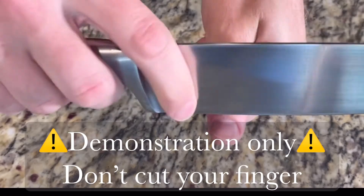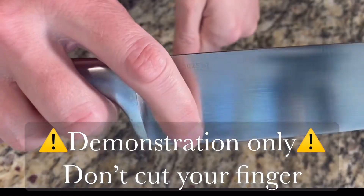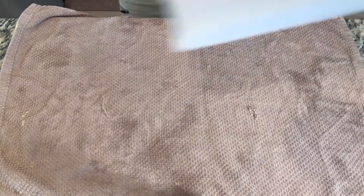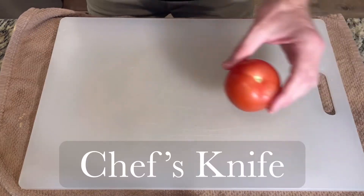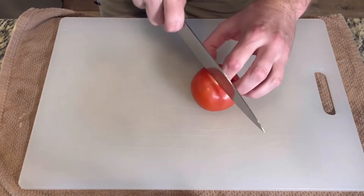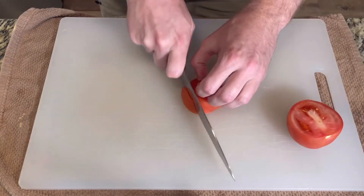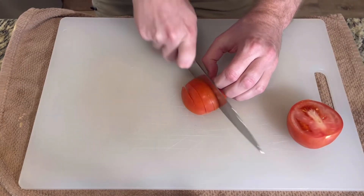The finished blade should shave away some fingernail quite easily. Before you cut anything, lay a damp towel down to keep your cutting board from sliding anywhere. If you only get one knife, make it a chef's knife — it's very versatile. This one is eight inches, wide at the bottom, and comes to a pointed tip.